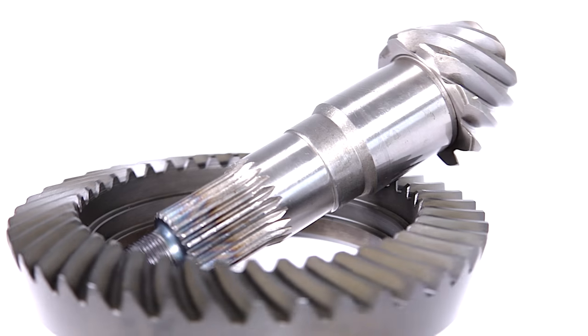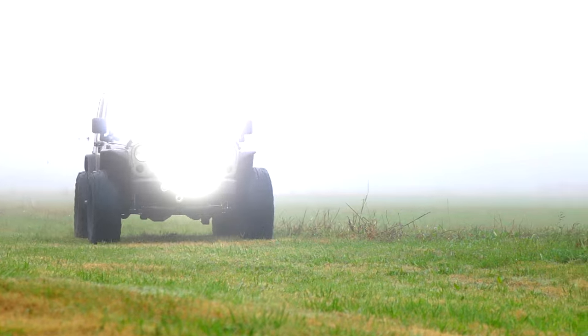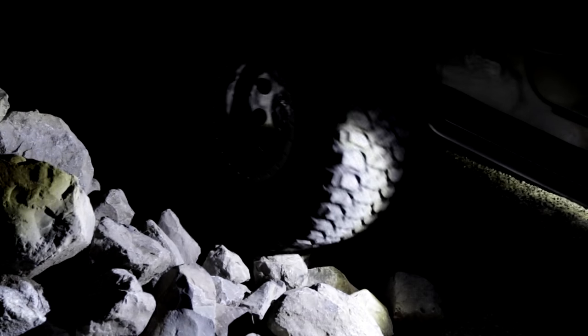By upgrading to Rough Country gears, you'll gain the ability to tame your larger aftermarket tires as if they were stock height, while increased power and torque affords you unparalleled power in off-road or rock crawling situations.